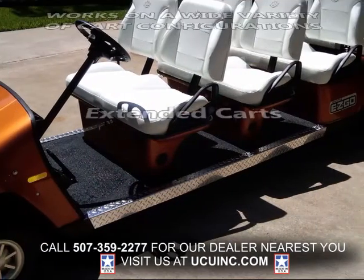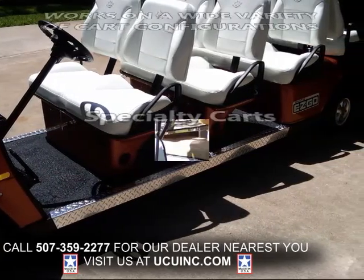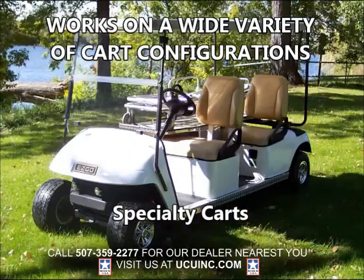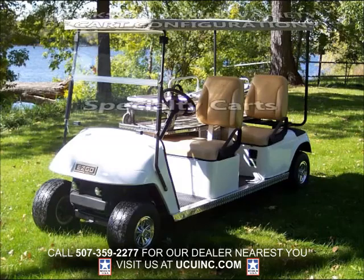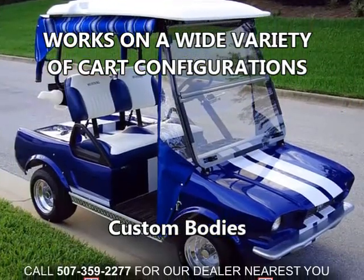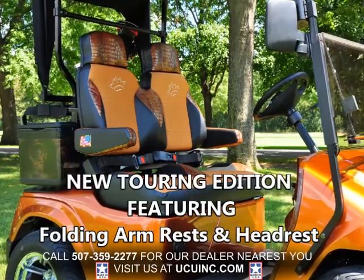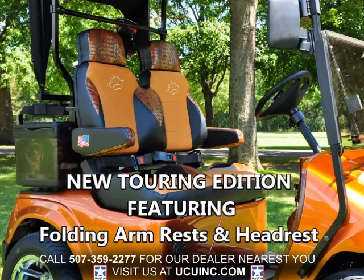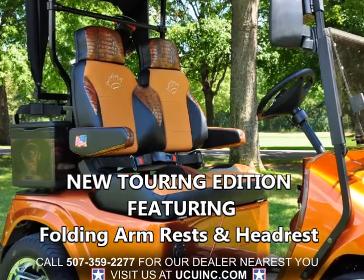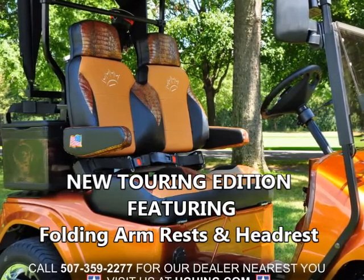Golf carts are also being manufactured for specific purposes, and once again, Sweet Seats work great. Finally, custom bodies like this Mustang are becoming more popular, and our Sweet Seats not only fit, but really enhance the look of the cart as well. Please notice our popular new Sweet Seats Touring Edition — they feature a headrest and upholstered, cushioned armrests that swing up and down to allow easy access in and out of the cart.